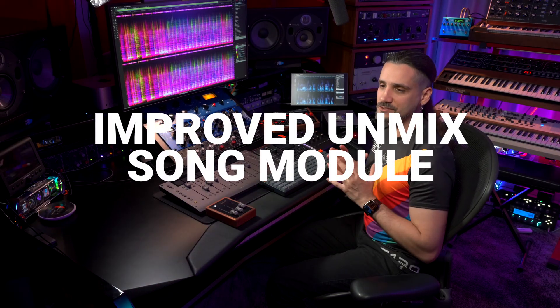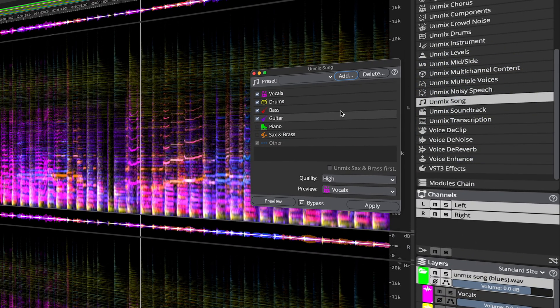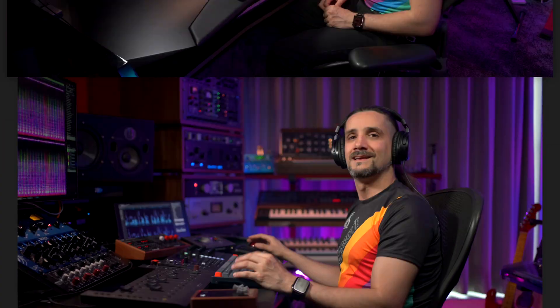We have a vastly improved Unmix Song module. The Unmix Song now delivers significantly improved quality across the board with dramatically better vocal separation, major enhancements to drum, bass, and sax/brass unmixing, and subtle improvements to guitar and piano unmixing. This means cleaner stems, less time spent on corrections, and more professional sounding results right from the start. Let me show you a couple of examples — this is a rock mix.